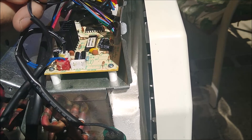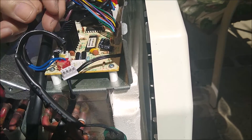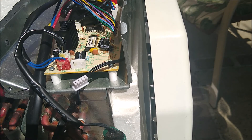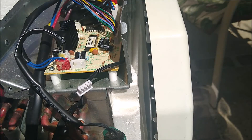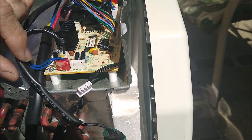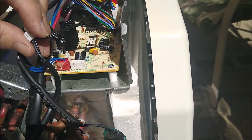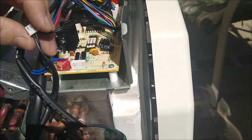Once you get it out, you're going to take the sleeve and slip it off, because the new one comes without a sleeve. Here's the new one — it comes without a sleeve. Slide the sleeve over it — it's just a protective device. You may have to cut it a little bit because this one was an inch shorter than the original. Cut it down a little bit and then slide the sleeve over it.